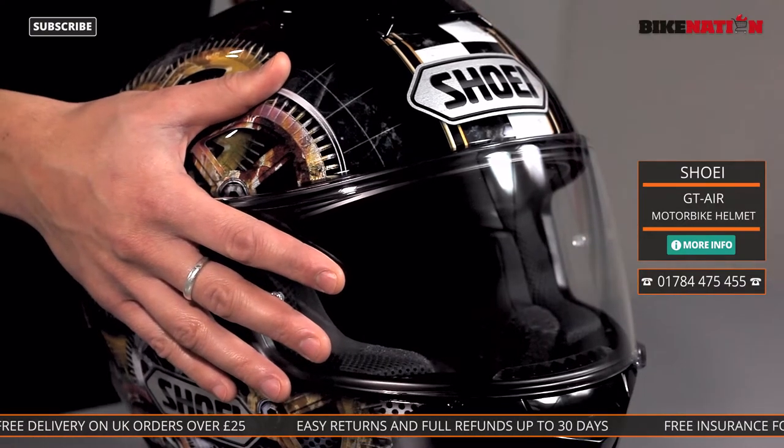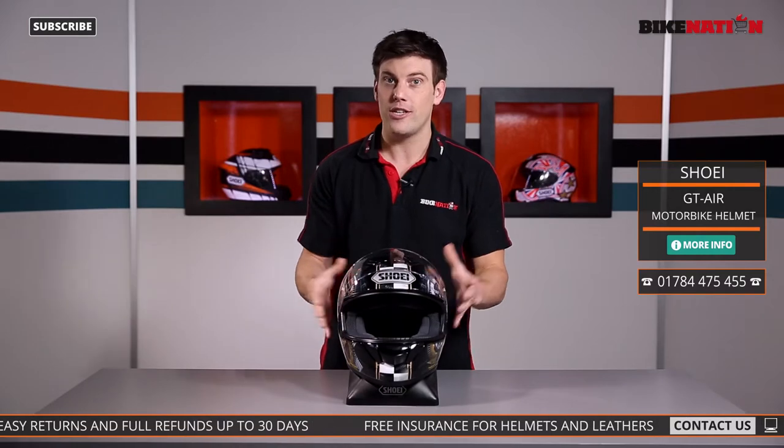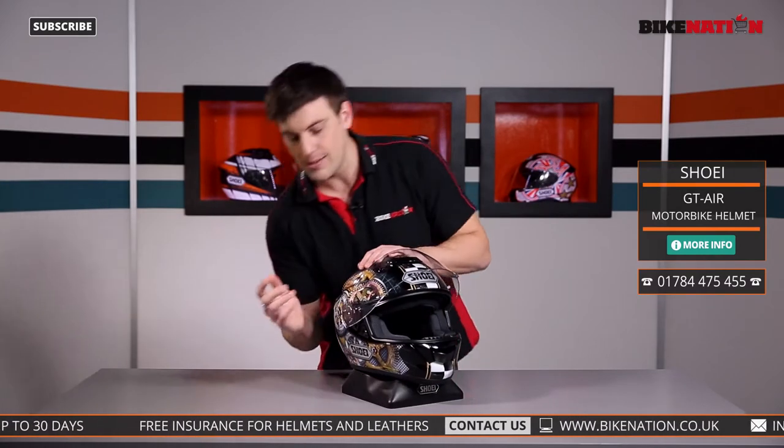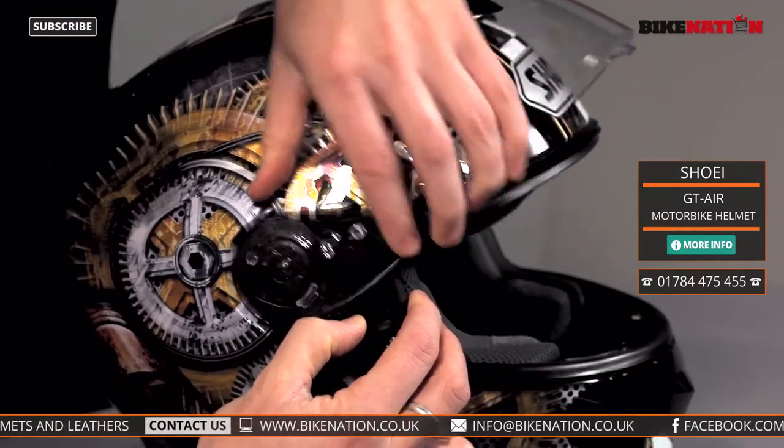Now if you ever want to change your visor, maybe give it a clean or anything like that, being able to take it off is a huge advantage. What Shoei have done is they've got their quick release system — all you have to do is pull this little lever forward here and the visor comes off.